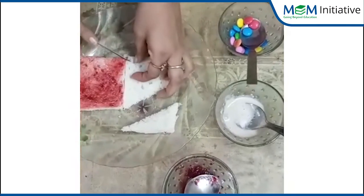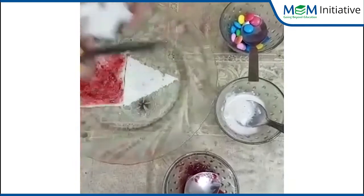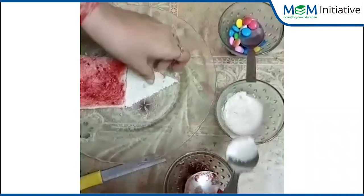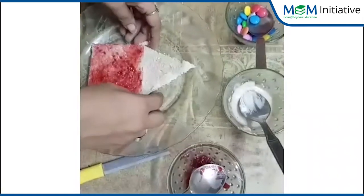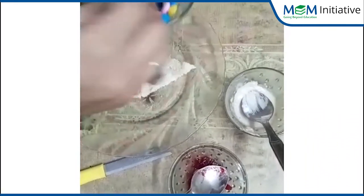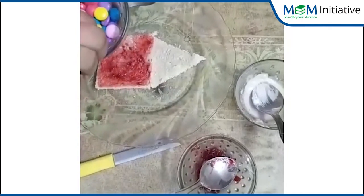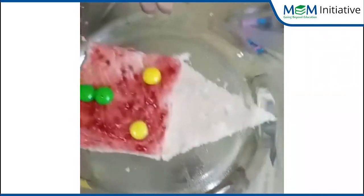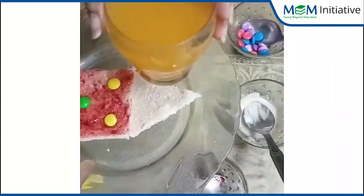You can take a cheese slice also if you want. See? Triangle. And now spread peanut butter on it. See? This is the roof. And now take colorful jam and make the door and windows. A house-shaped snack is ready. Serve it with your fruit juice.